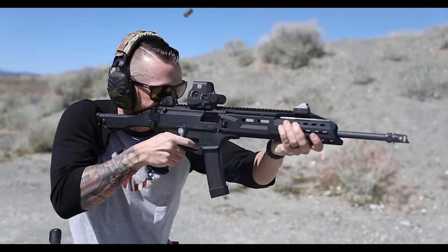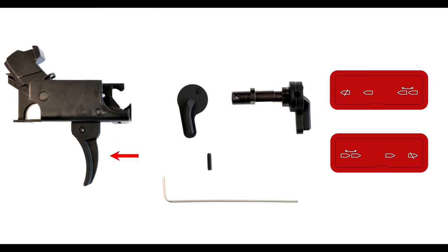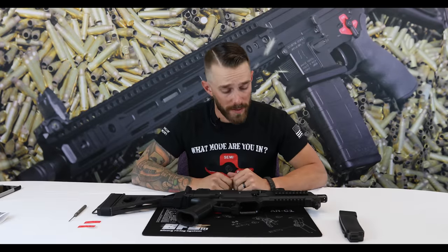When you guys get your new trigger pack from Franklin Armory, you'll notice in the package there's going to be the BFS3 for the CZ trigger group, an Allen key, a left-hand safety selector paddle, another assembly screw, and a right-hand safety selector shaft and paddle.